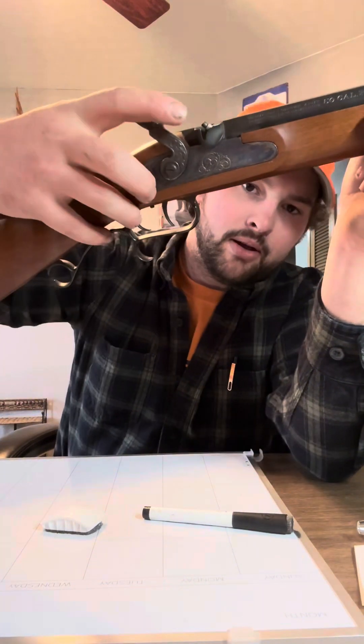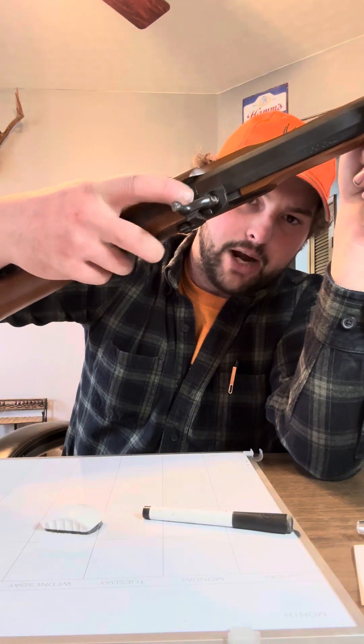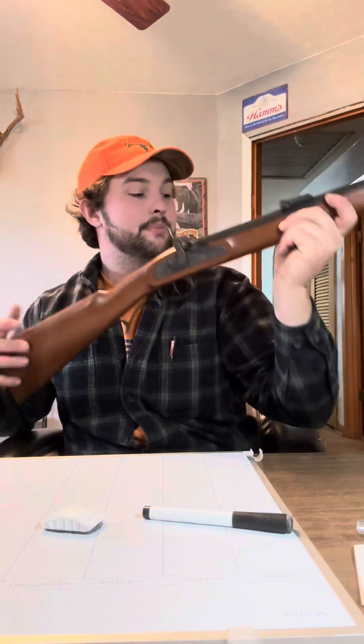There are two different kinds of side locks: a flint lock and a cap lock. With a cap lock, you quite literally put a little cap on that nipple right there, and when the hammer falls it strikes and throws a spark into the chamber with the powder, which sends the projectile out.